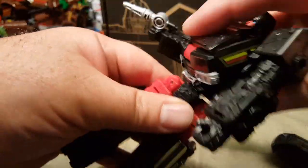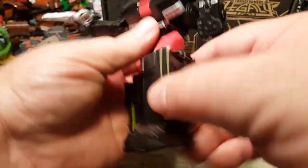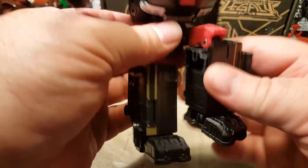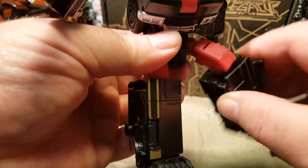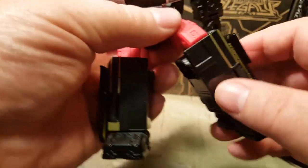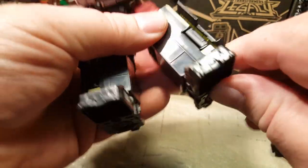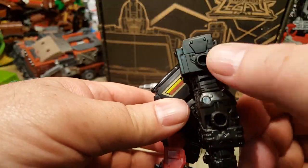He's got full 360 waist rotation. He can do the splits — more than 180 degrees. He can kick this far forward and this far back, and he's got 90 degree knee bend as well as some thigh swivel. And last but not least, he's got ankle tilt, which is good. We have ports here, here, and here.